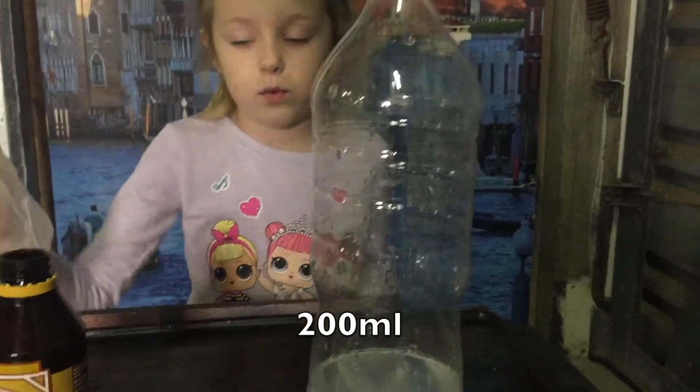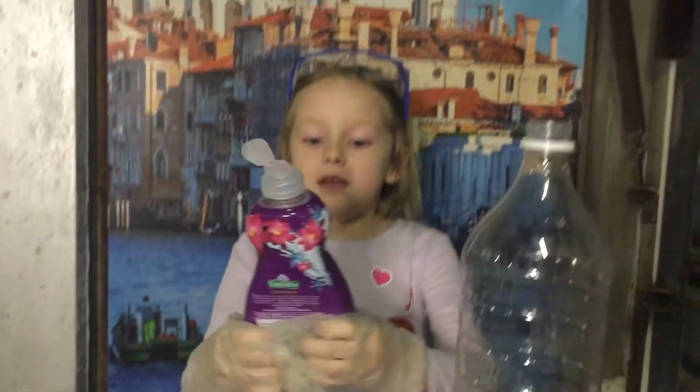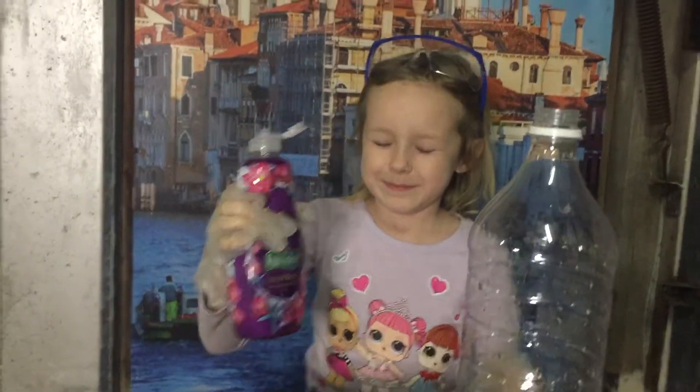Next we'll put in some dishwashing soap — two big squirts of dishwashing liquid.